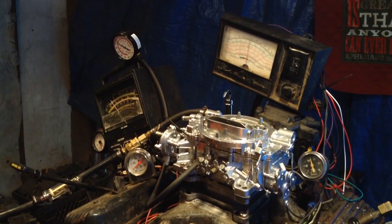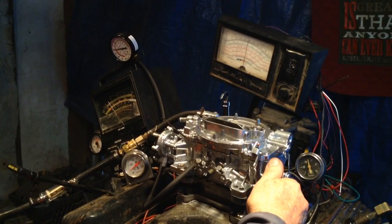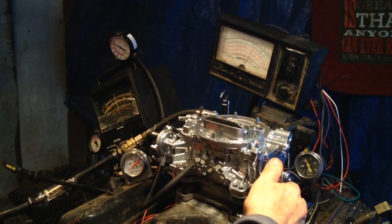As you can see, we're looking at all of our measurements. Of course, you don't know what the arm — we're not going to tell you. We're going to go back there and we're going to gently increase it.